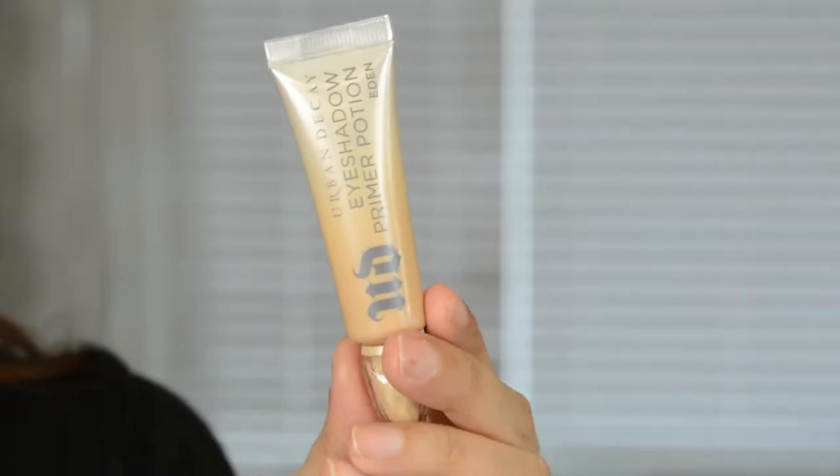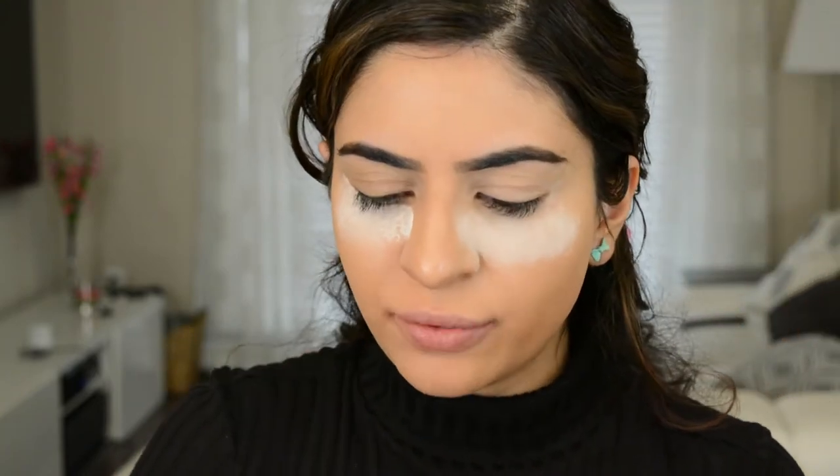I applied Urban Decay's Enigma Primer Potion to the lids. My lids are so dry right now — it's like cracking up. It looks so bad, but I hope that doesn't interfere with the shadow application.